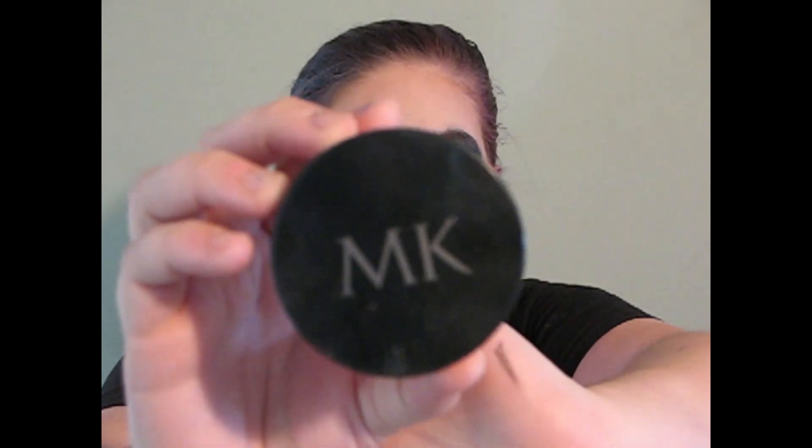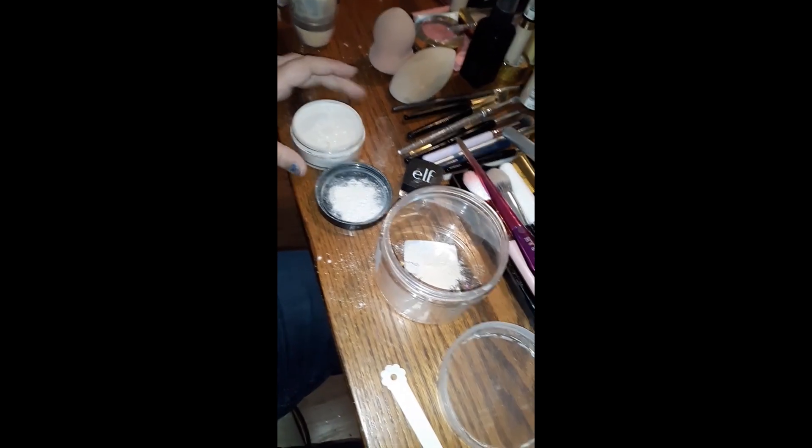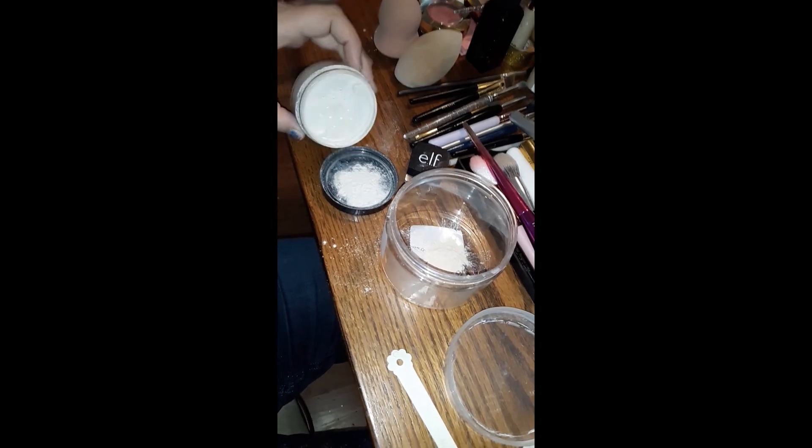One down — that was a bit more of a journey than I thought it would be. Next I'm going to be using my Mary Kay translucent loose powder.